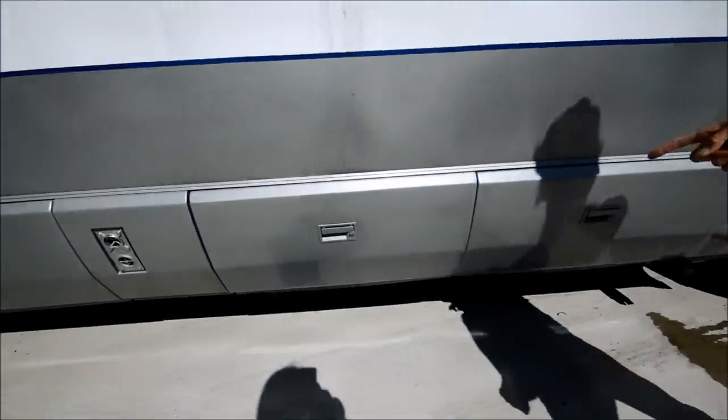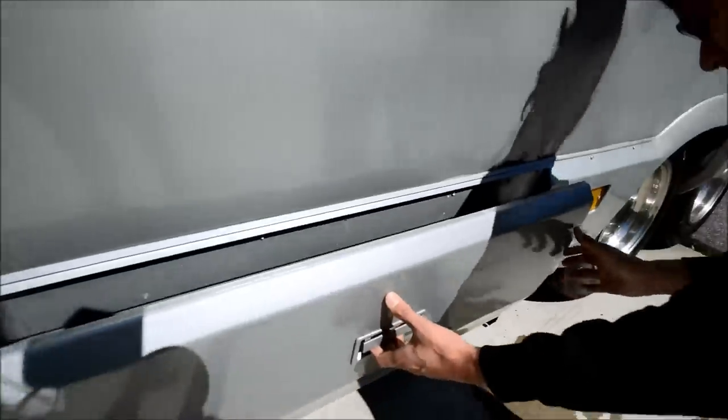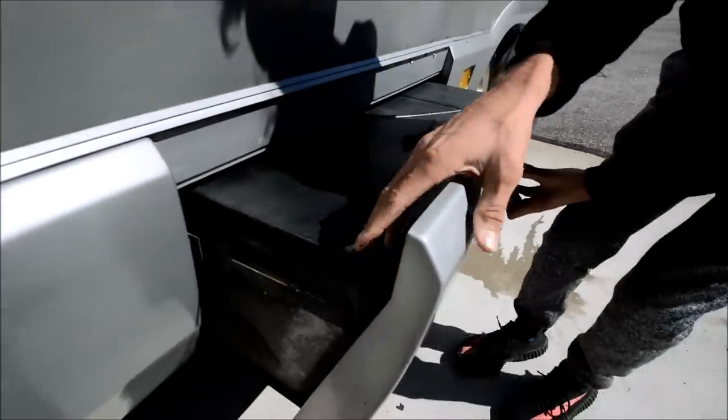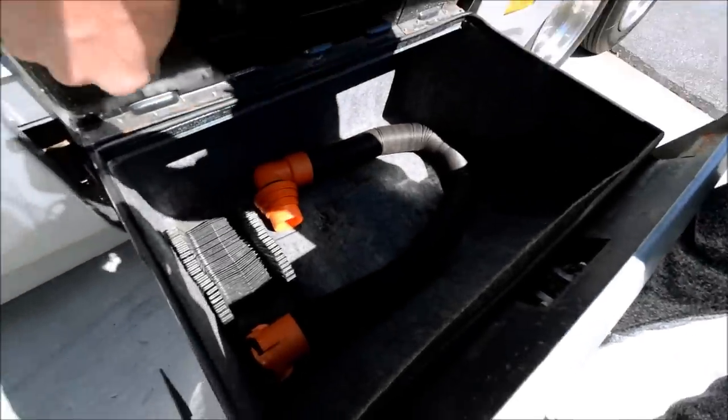That's another storage compartment there. This one is open — there are some locks in here. There should be more storage, and yes, that's more storage there too.